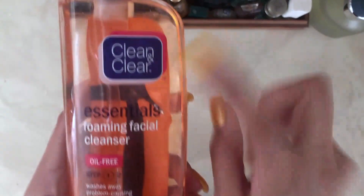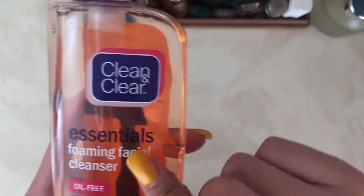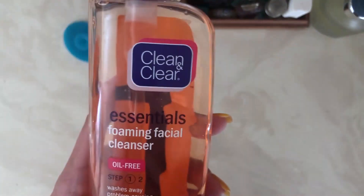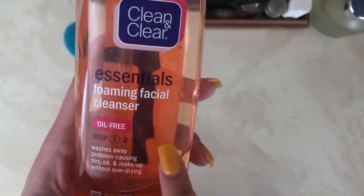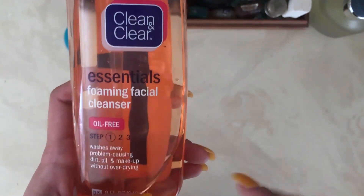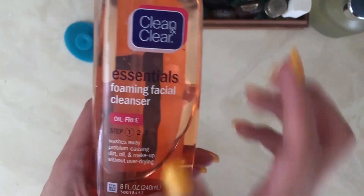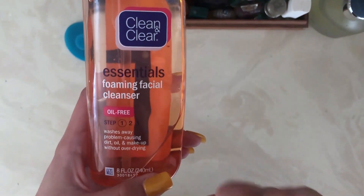As you can see, it is from the brand Clean and Clear. It is part of a collection of essentials, but you can buy this separately. This is the first step and it comes with two others — a moisturizer and an after cream. It is a foaming facial cleanser.